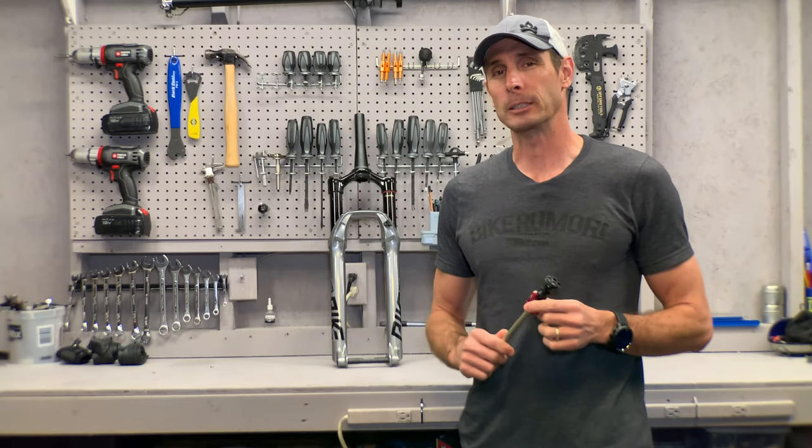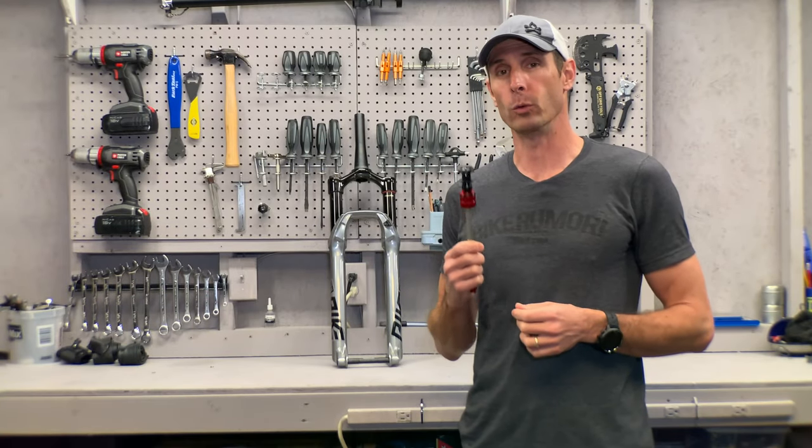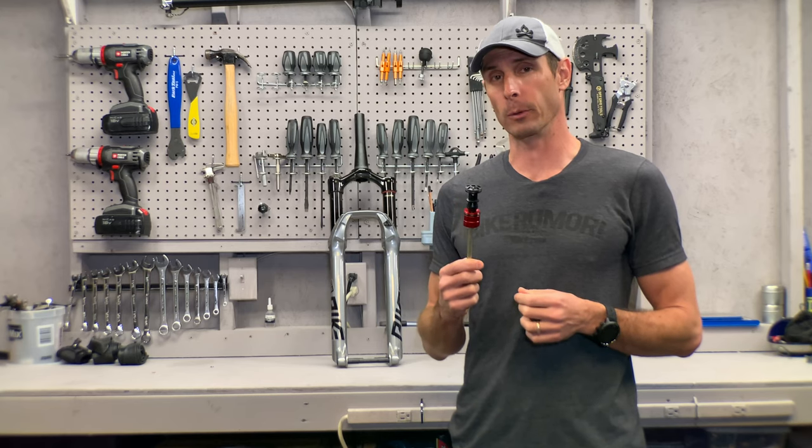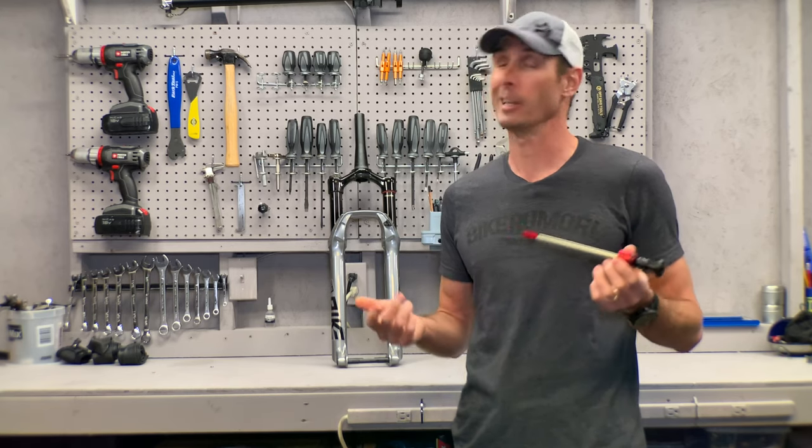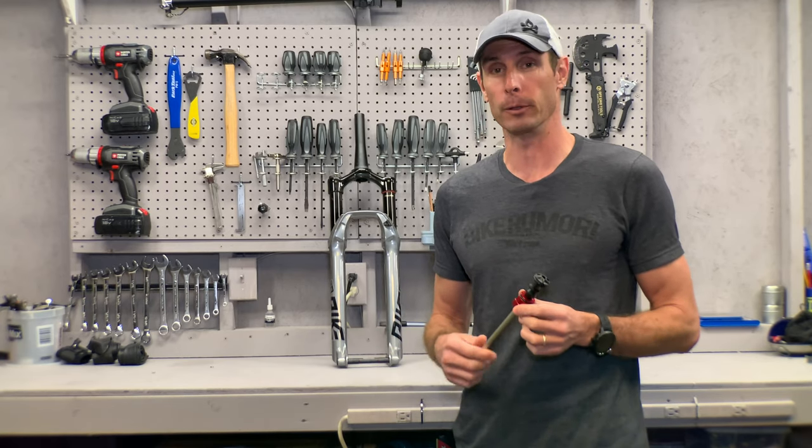What's up, Bike Roomer fans! Today I'm going to explain how the all-new RockShox Debonair air spring works — and by 'new' I mean for the model year 2021 forks, which are coming out now in April of 2020.